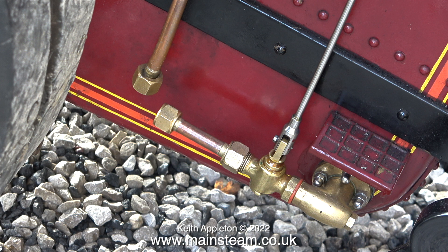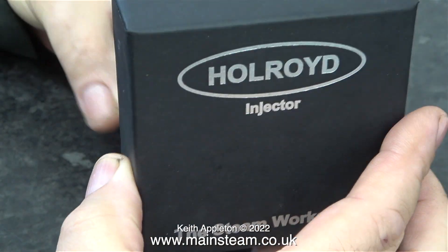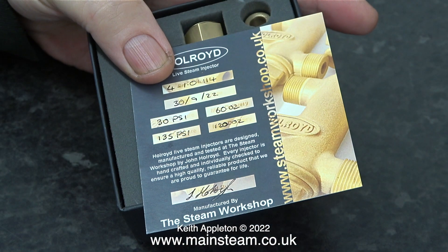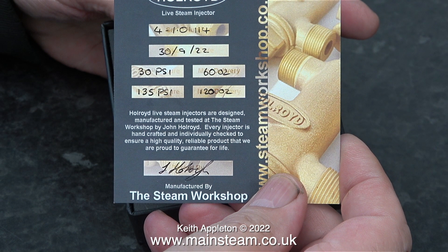I spoke to my friend David English at Jubilee Fittings to inquire about a lower capacity injector, but unfortunately the smaller injectors are designed for smaller pipe. A few weeks ago I was visiting my friends at the steam workshop and looked at some injectors that were being made. These injectors are made by John Hallroyd and they resemble a Penberthy injector, which is the type normally fitted to traction engines. So I bought one and went over there a couple of weeks later to pick it up.